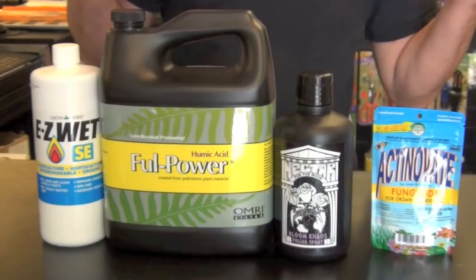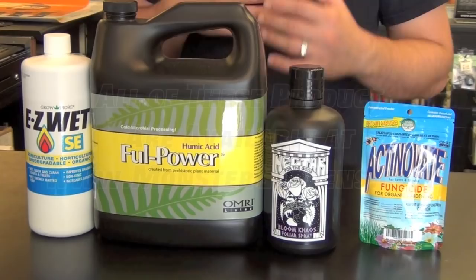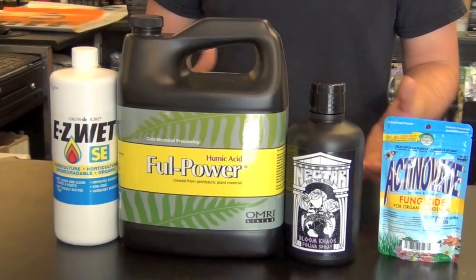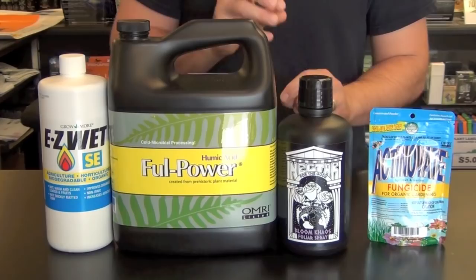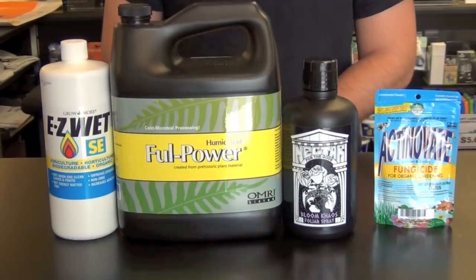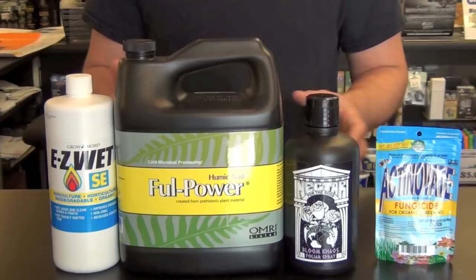If you're starting foliar applications for the first time and you use a sulfur burner, we recommend giving yourself about 10 days before spraying your garden. Residual sulfur needs to oxidize off the plant, because foliar spraying right after a sulfur burn can cause sulfur concentration and phototoxicity — some burn into the leaves. We recommend doing as much foliar spraying as intended in the beginning stages, then doing your sulfur evaporation last.